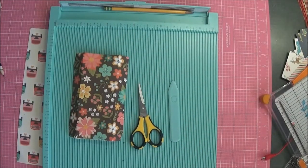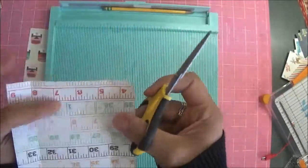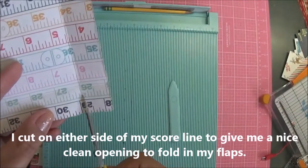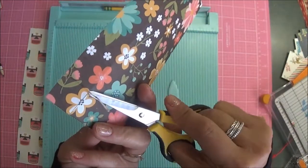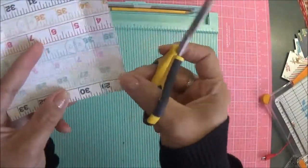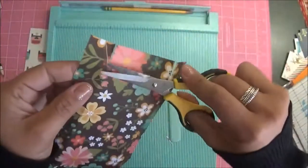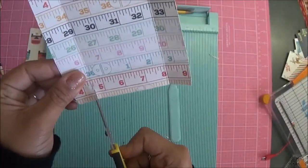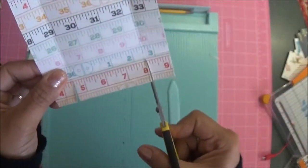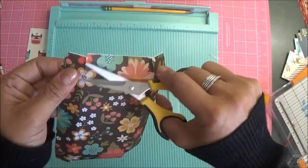Then you can go ahead and cut those out. I cut in between my score lines — you can cut yours however you want — but that just gives me a little notch right there. I cut that off and it gives me a nice clean little opening for my flaps to close inside the box. Then we're just going to turn this over, and you're going to do the same thing on your lid as well.